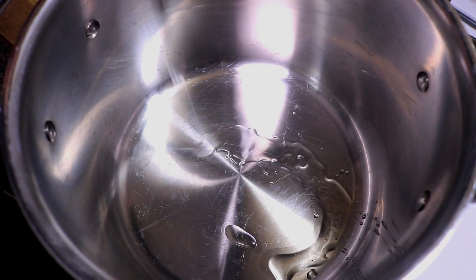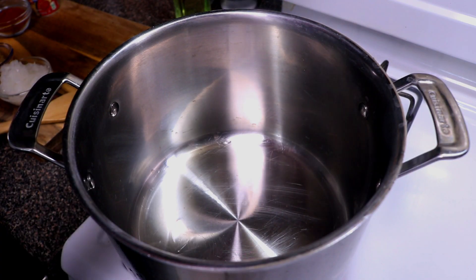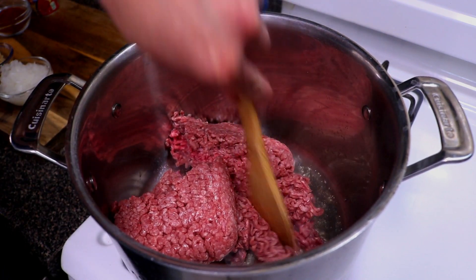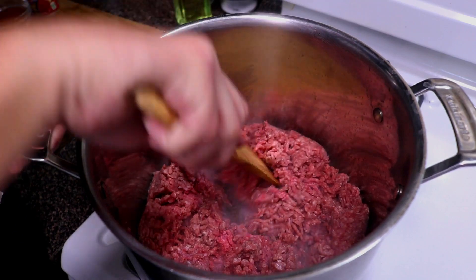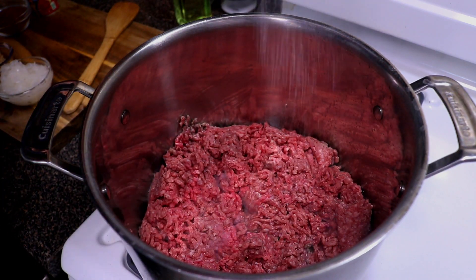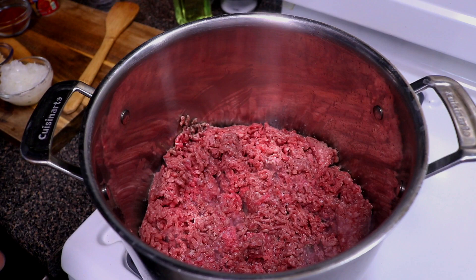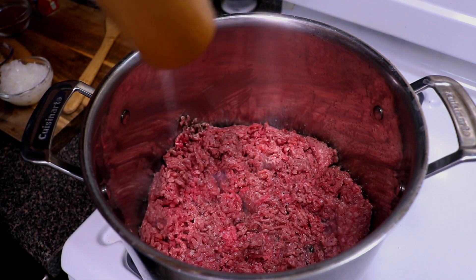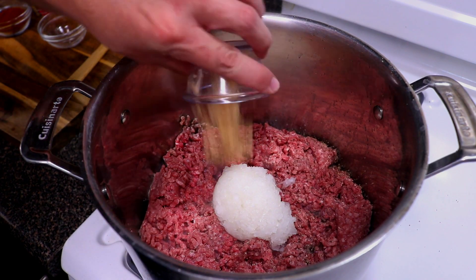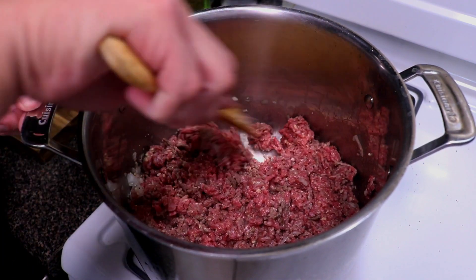We're gonna go ahead and lay down a little bit of oil. I got this at about medium heat and I'm gonna let this heat up for a couple minutes. We're gonna go ahead and drop in our beef and just break it up. Go ahead and season with a little bit of salt and pepper — I'm not gonna go too heavy because I'm going to check for seasoning later since we are going to be adding in a lot more ingredients. We're gonna go ahead and add in our minced onions along with our minced garlic and give this a mix.